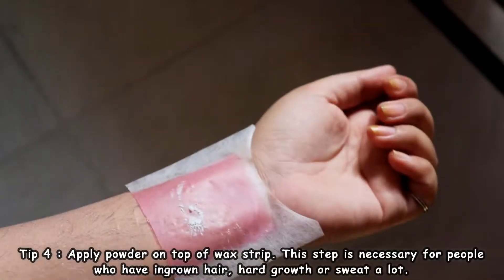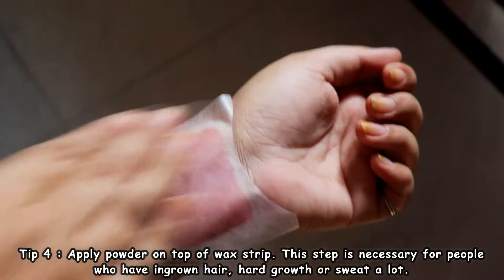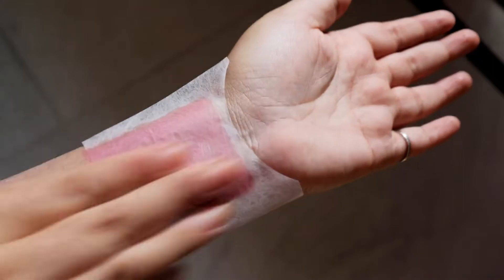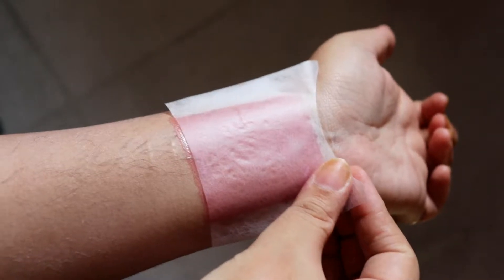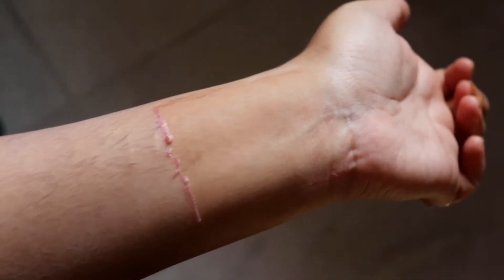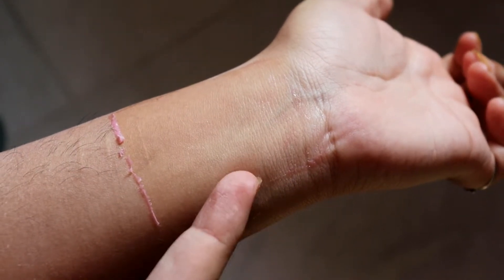Apply a little bit more powder on top because it will absorb all the moisture on your body. I sweat a lot, so this is a necessary step for me. Once you're done, rub it for a few seconds and then just pull it off — and whoa! You can see how clean the area looks and it's completely hair free. Repeat the same step on your entire area where you want to wax.